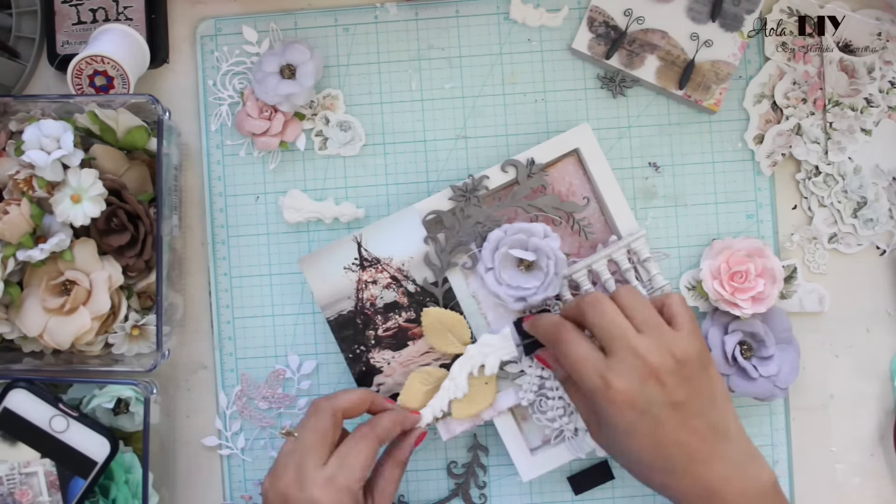Now I have taken some Art Pebbles called Melange, again by Prima, and I am going to apply it all over my project. You will see in my still pictures that it gives a very nice 3D effect and these look absolutely beautiful.